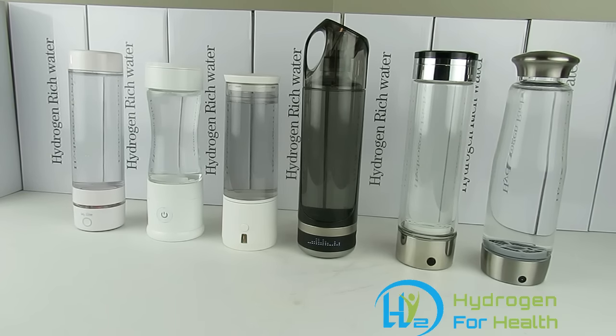Hello, this is Steve at Hydrogen4Health. Today I have another special video for you — one I've been wanting to do for a while. What you see in front of you is six hydrogen water bottles. All three of these bottles put hydrogen into your water, but what you don't know is which one of these bottles is safe for you. Not all of them are safe for you.